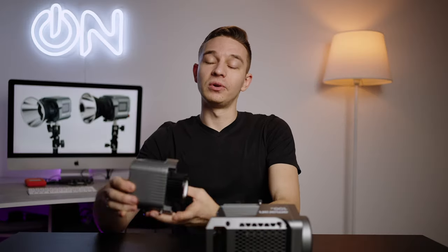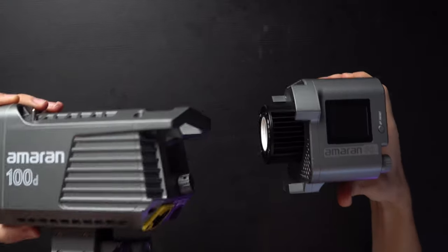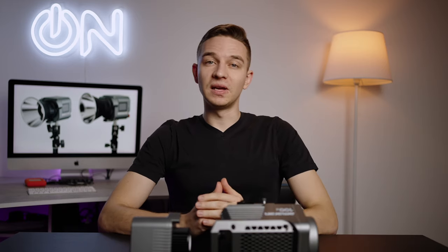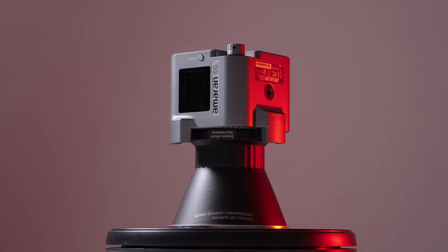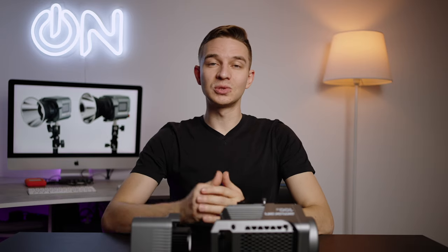Today we have the Aputure 100D, a pretty popular light among YouTubers and content creators. And here we have a pretty brand new light, the Aputure 60D, which is basically two times smaller. Look how small that is compared to the Aputure Amaran 100D. And also my big old Godox VL-150, which I'm using with a softbox and light dome with grid at 50% power. The camera is set to 5600 Kelvin — all lights are daylight balanced.